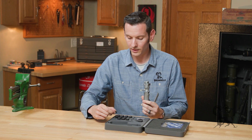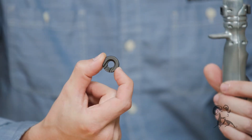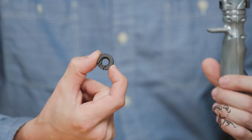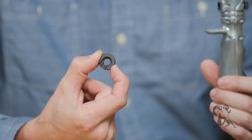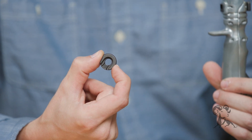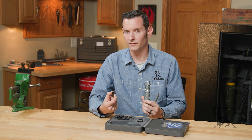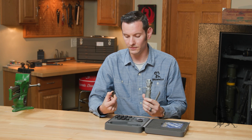It also comes with 12 shell holder inserts. It comes with an instruction booklet that tells you exactly all the calibers it covers, but I can say this — I haven't found one that it will not cover yet, so it covers a very wide variety of different cartridges.